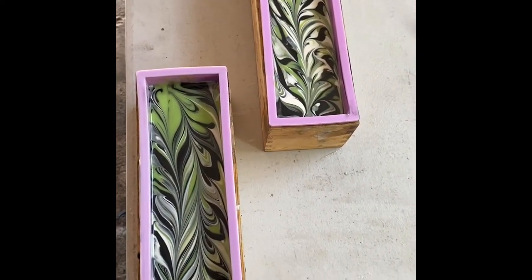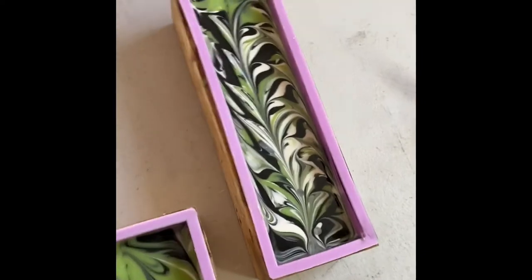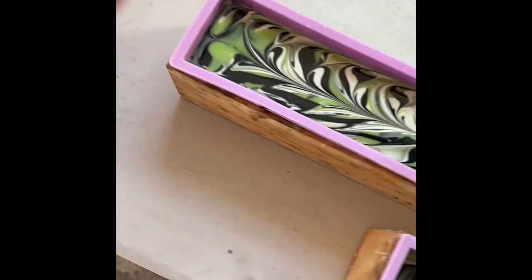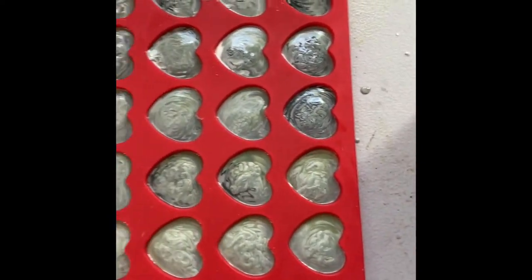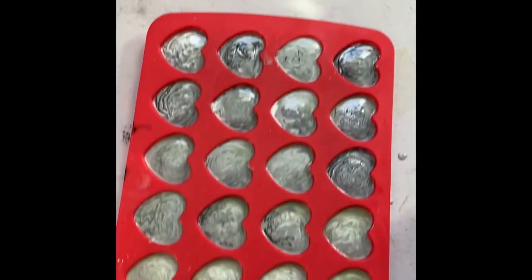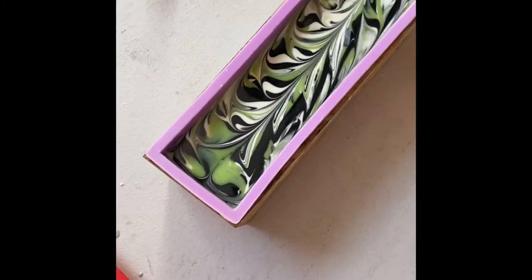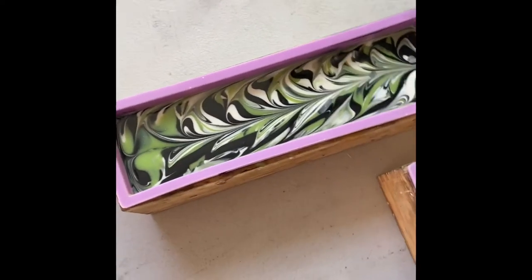Here's the finished batter as we poured it and made our swirls. We had enough for these two big loaves that we'll cut tomorrow. We also had some parts that went into bumblebee molds. We're going to let these set up overnight, and tomorrow afternoon whenever we get a chance, we'll break them loose from the molds and cut them to see how those designs came out. Thanks for watching.